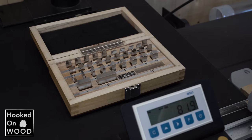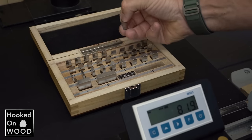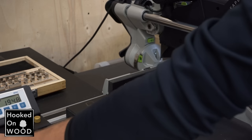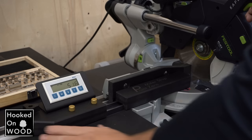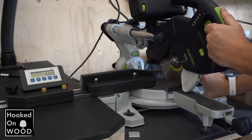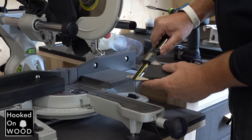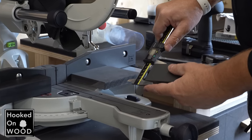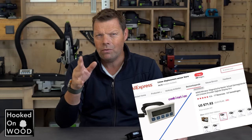I tested its accuracy with different setup block combinations, and it passed all these tests very well. So I am delighted with the result, and I also love the looks of it. Although it is not tiny, I did not find it too bulky either, which was my goal. This digital readout meter costs around 70 dollars, with a magnetic strip of 1 meter.